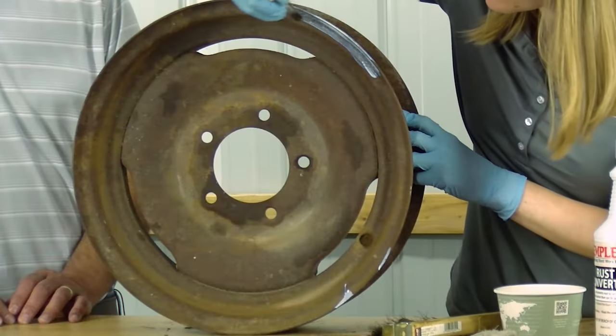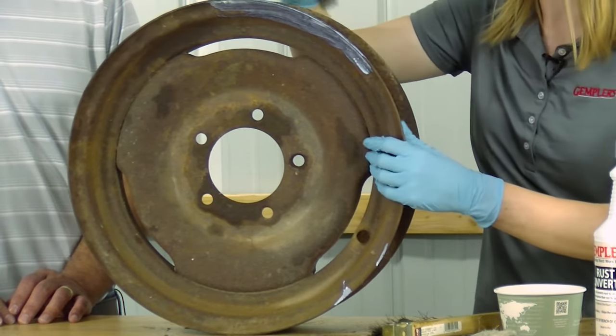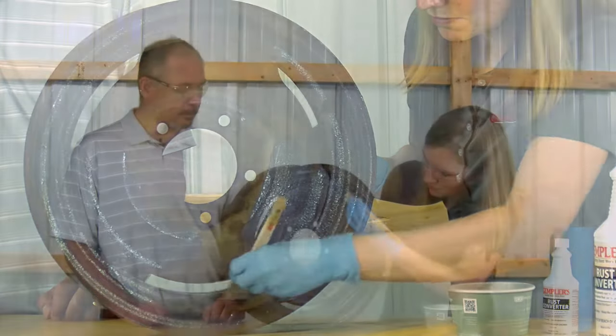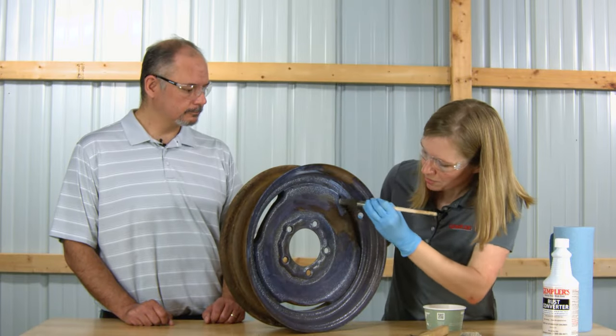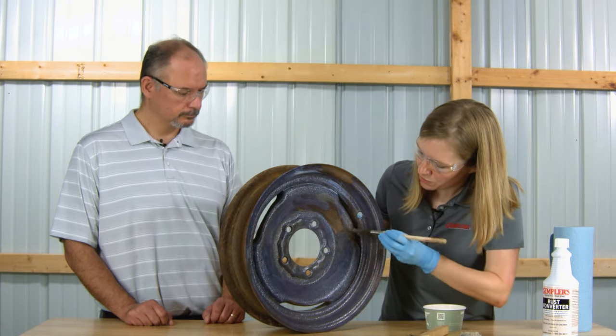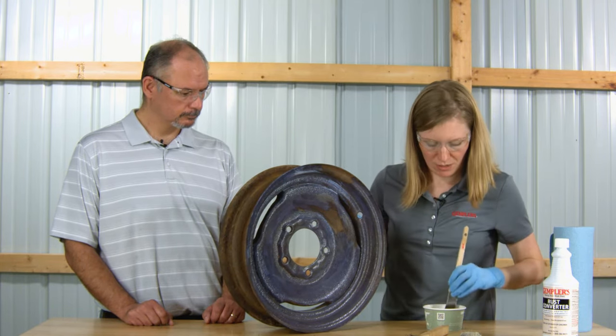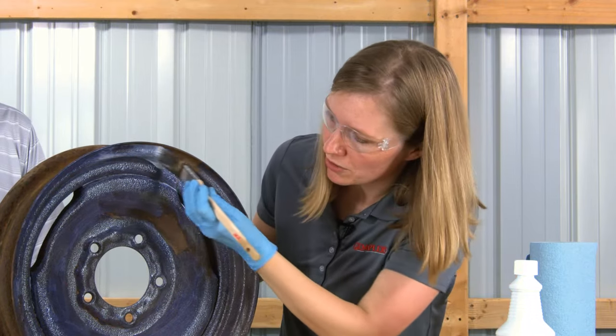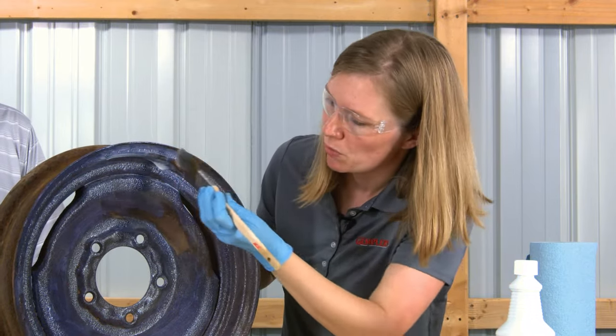Just dip the brush into the rust converter and use your brush to apply, coating the areas with rust. The paint-on version we're using today will require two coats. The other two formulas will require more — the spray-on version requires three coats, and the aerosol will actually require four.